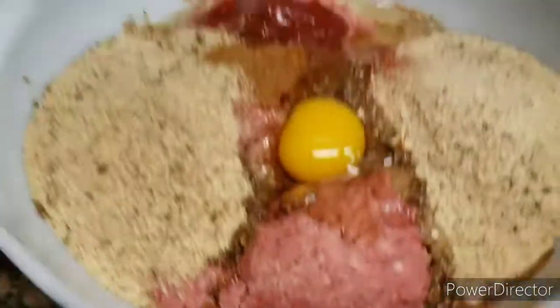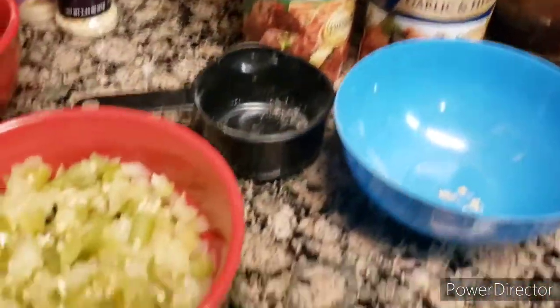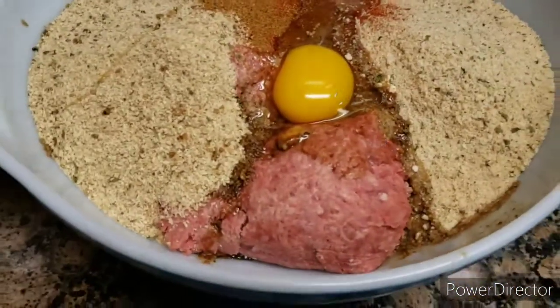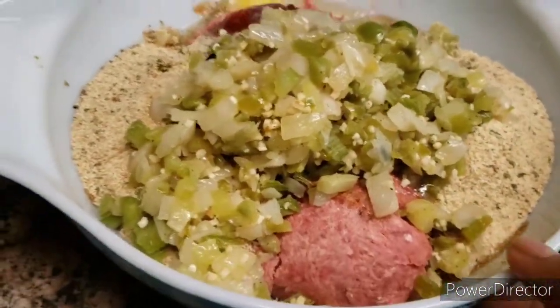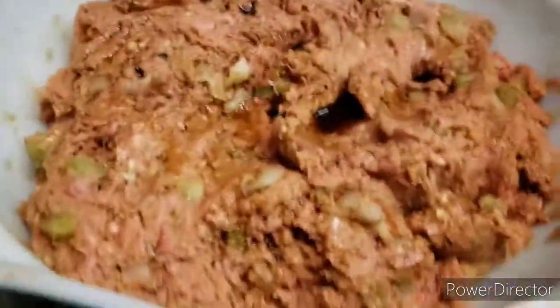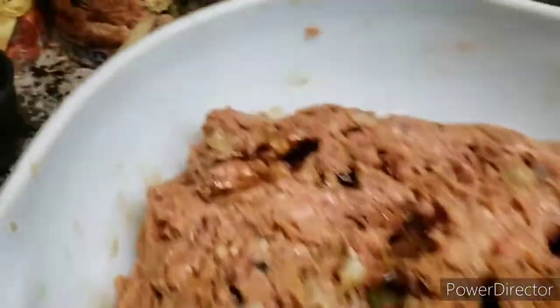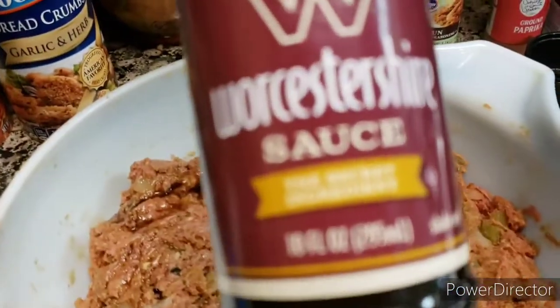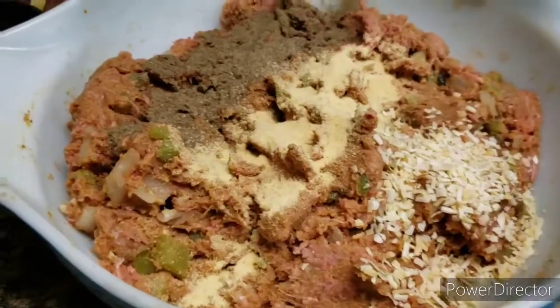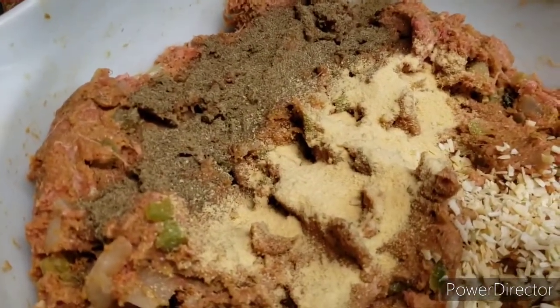I got all my seasonings in, as you can see. So now I'm just going to add my onion mix. I'll add another teaspoon of Worcestershire sauce because this is a lot of ground beef. I just added another half a teaspoon. And I forgot to mention — I added a teaspoon of black pepper.